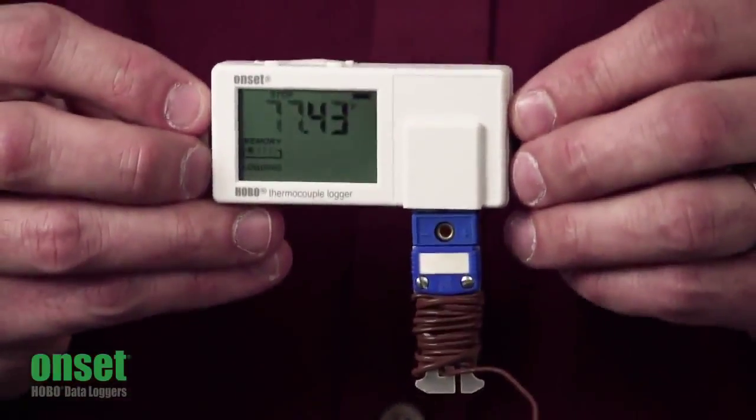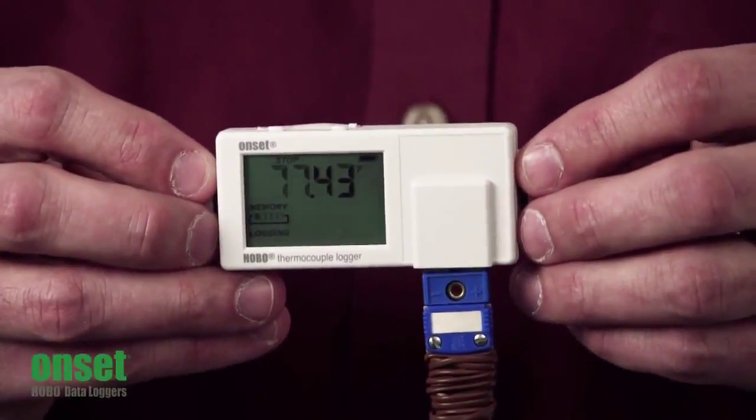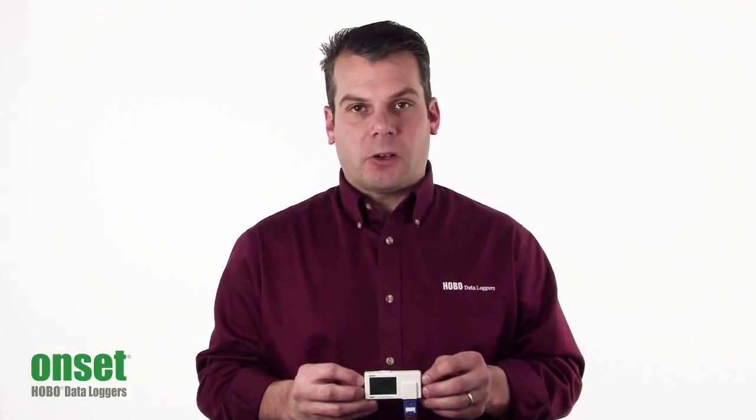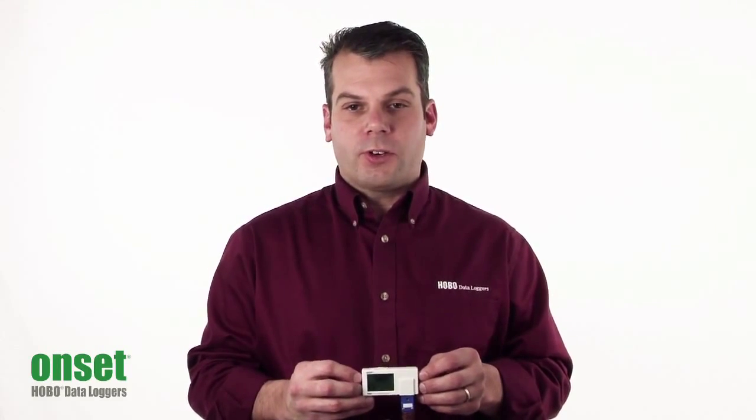This is the UX100 Hobo Thermocouple, part number UX100-014M. It has an operating range of negative 20 to plus 70 degrees centigrade, or negative 4 to 158 degrees Fahrenheit.